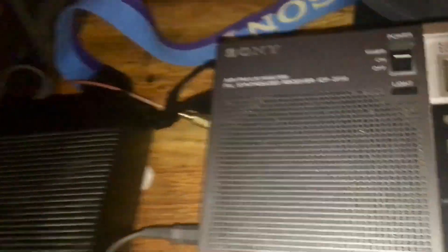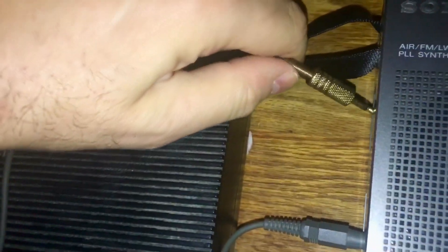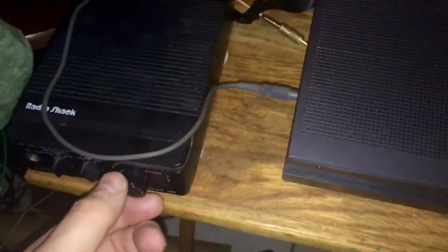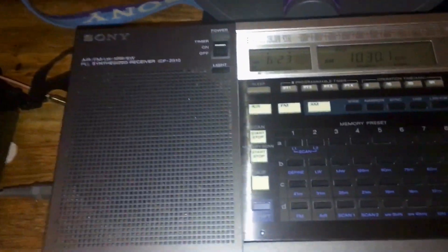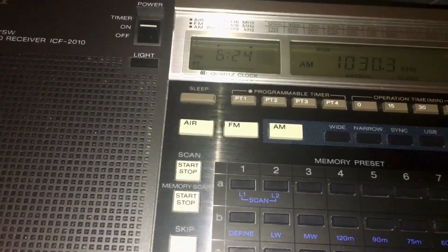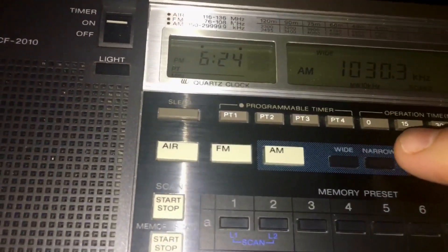My signal went way down — I don't know why. I'll try to tune it in. The signal is way down. Normally these demos, I don't know if they work well or not. Turn on my sync.